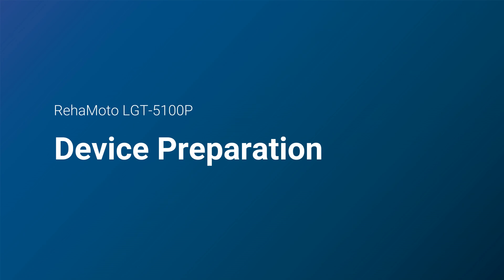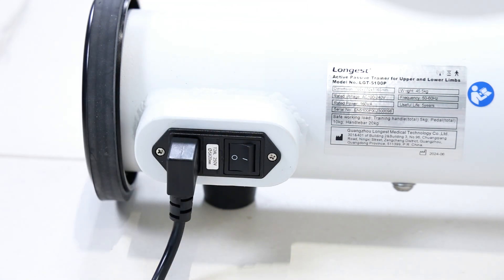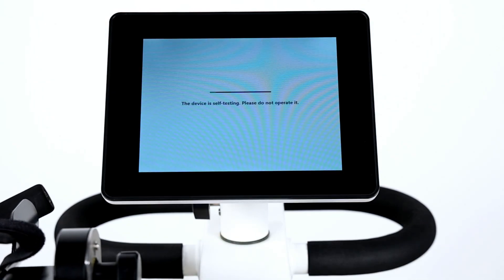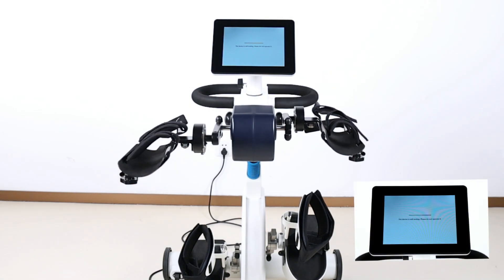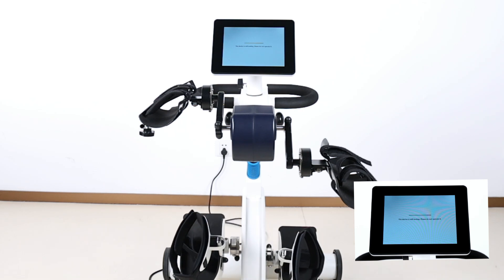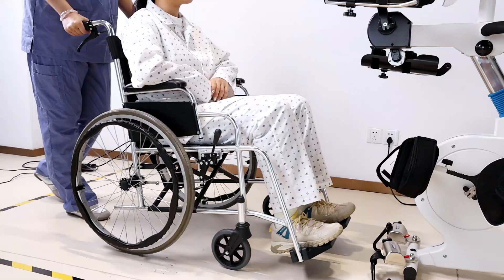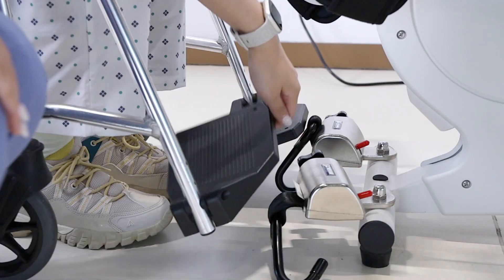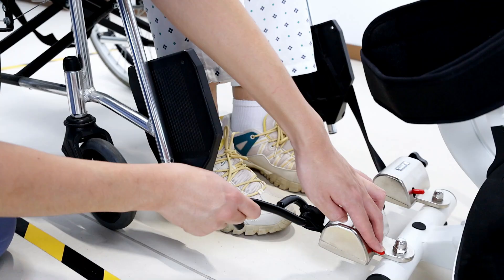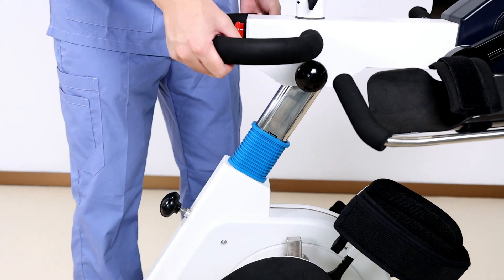Now let's walk through how to use the device for upper and lower limbs training. Connect the power cord and press the button to turn on the device. The device automatically enters the self-testing process to ensure normal functioning. Move the patient to a proper distance from the device, lock the wheelchair brakes, and securely attach the wheelchair to the trainer using anti-tip wheelchair hooks and straps. Make sure the wheelchair won't tip over during training.